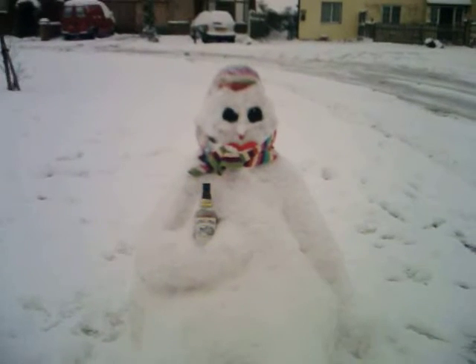Just a short clip to tell you I'm not the only person that makes snowmen, and this one's much better than mine.